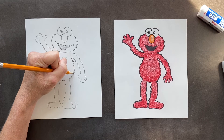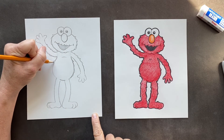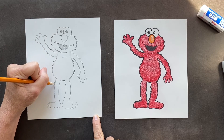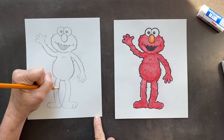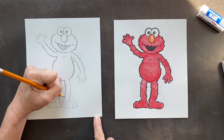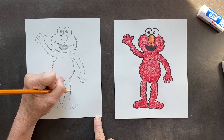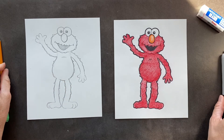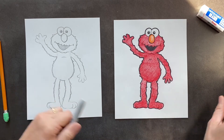Now we want to come merge in some fur in here, and same thing on the legs — let's do some fur. I know it looks really funny right now, but let's Sharpie it. I'm just going to Sharpie the whole thing in dark Sharpie.